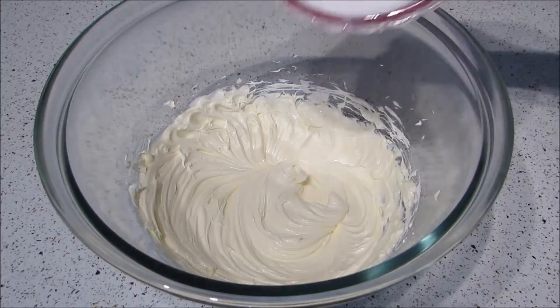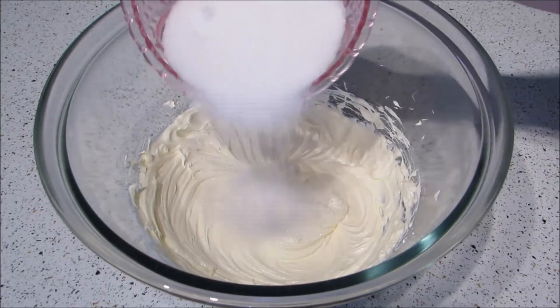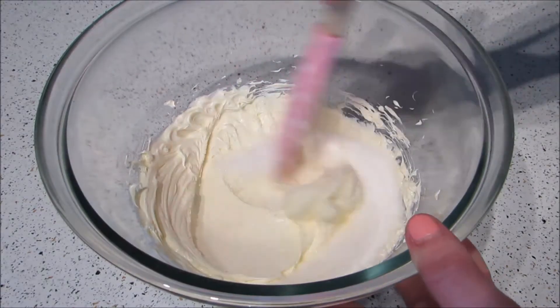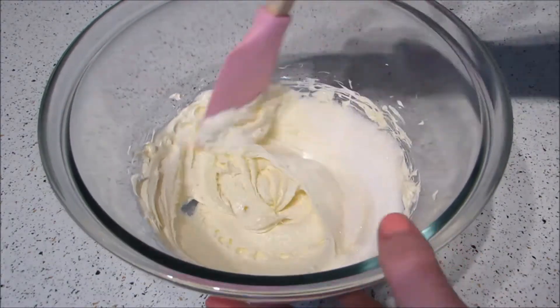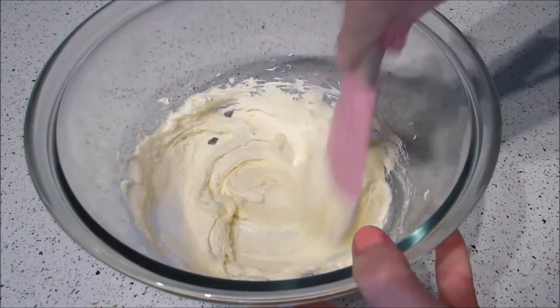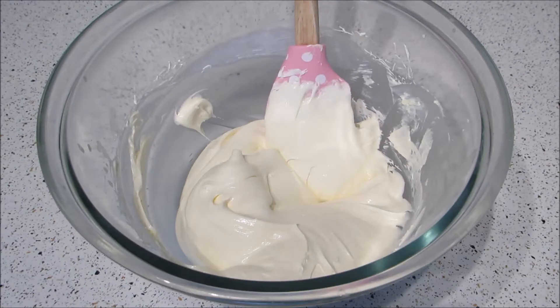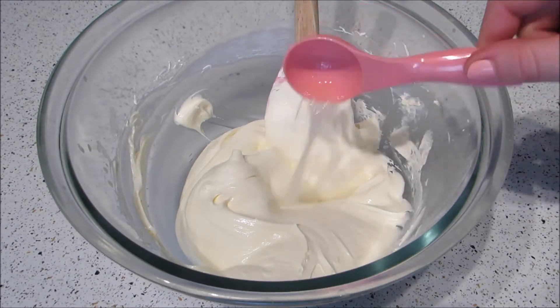To make the filling, add the cream cheese to a large bowl and mix until smooth. Then add the sugar and mix well. Add the cream and whip the mixture for a few minutes until fluffy. Lastly, add the lemon juice and vanilla and mix again.